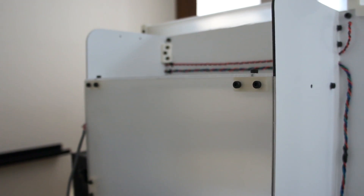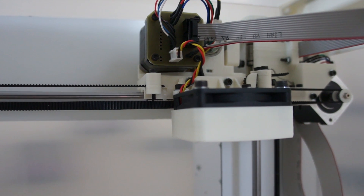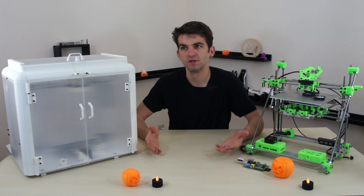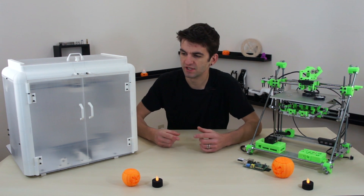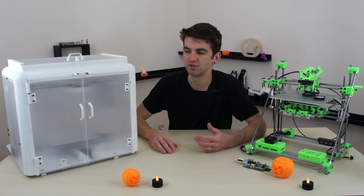The machine itself — the Mendel — printed every white part you see in PLA. I chose PLA because it's easy to print without a heated chamber. Printing the big long beams would require a heated chamber, but I needed a heated chamber to build the parts — it's kind of a chicken and the egg problem. I stuck with PLA because I didn't foresee getting hot enough inside to deform it, even when doing ABS prints.